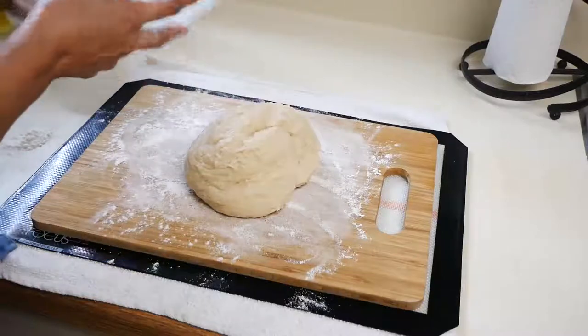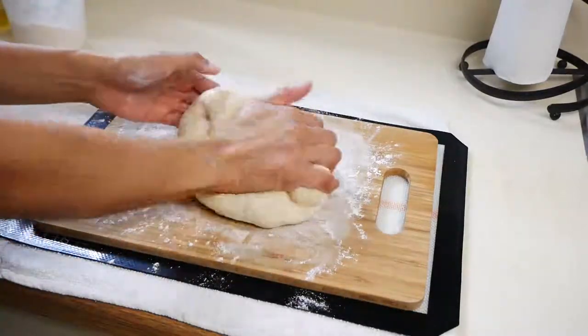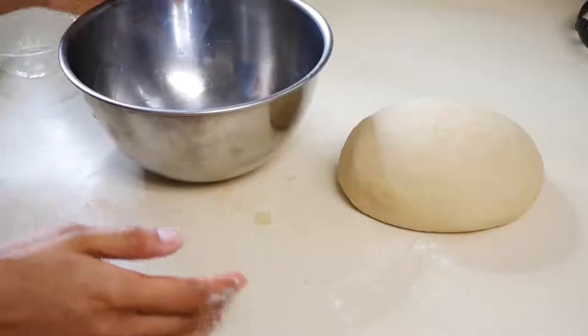Start kneading your dough for about five to eight minutes, just until it becomes nice, smooth, elastic, and shiny. Once you're done kneading, you're going to put your dough into a bowl that has been lightly coated with oil.